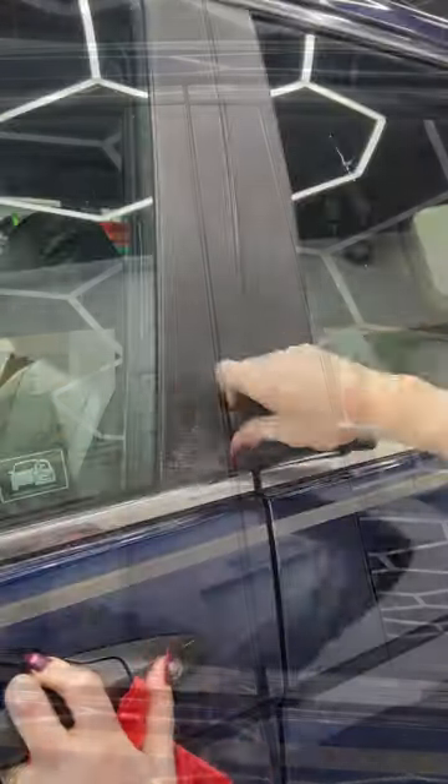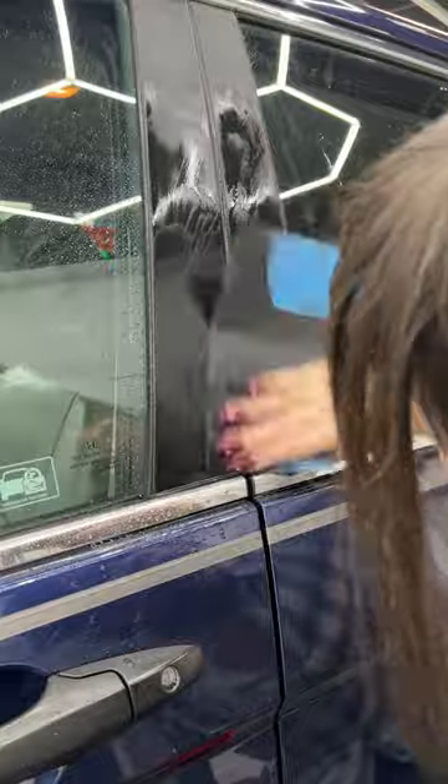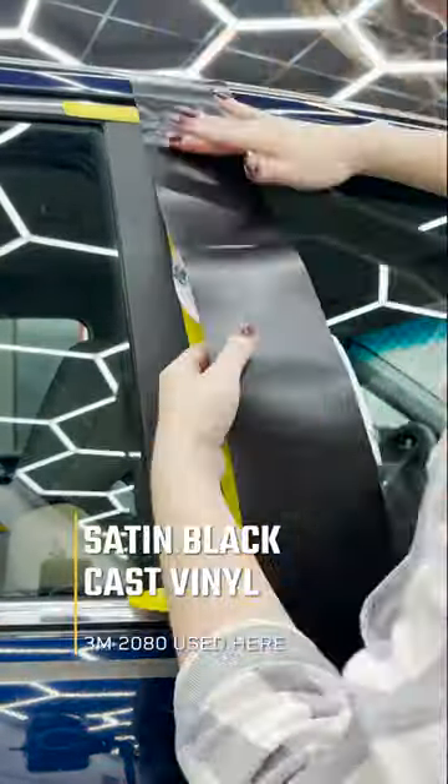First I started off with a dry sanding method using a pretty abrasive sandpaper to get the last of that clear coat off. Then I moved on to a wet sanding with a fine grit, and this was to get it super smooth and prepared for the vinyl.